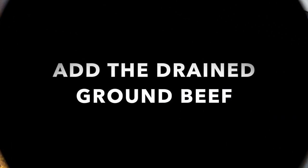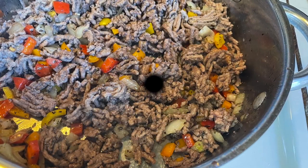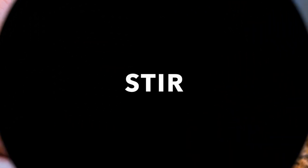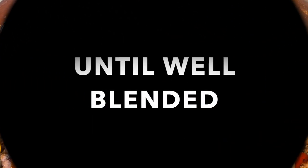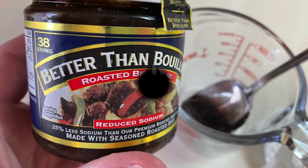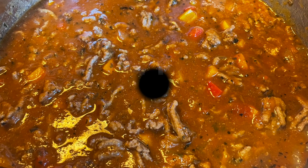Looks good. Now we're going to add in our drained ground beef and stir to blend — mix up all those peppers, onions, and beef. Now we're going to add a jar of spaghetti sauce. The spaghetti sauce I used was pretty thick, so I added some beef broth made with Better Than Bouillon and water according to the package directions.